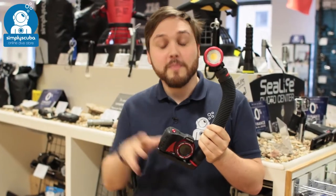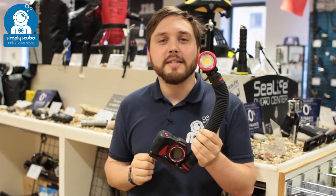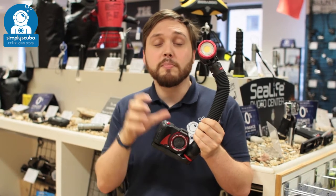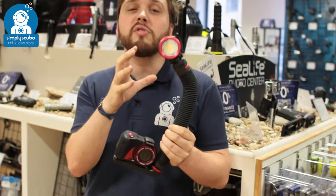Hi, welcome to Simply Scuba. Here we have the SeaLife Micro 2500 camera light set. This combines the nice compact factory sealed Micro 2.0 camera with the 2500 bright video light.